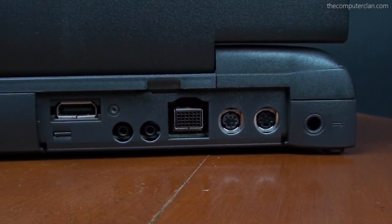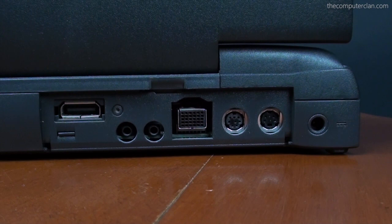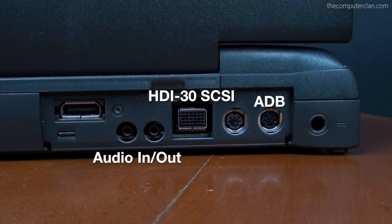The PowerBook 5300 CS came loaded with I/O ports, such as audio in and out, SCSI, Apple Desktop Bus, serial, a mini 15 display out, and a power port on the back.